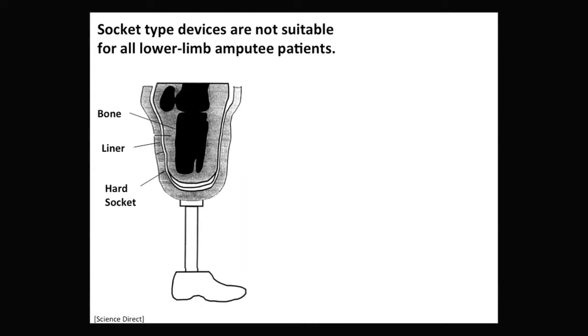The socket-type device is basically a hard shell that the residual limb fits into. According to a 2009 New York Times article, the best fit occurs when very small adjustments are made during an alignment phase, which helps patients walk comfortably. However, if these adjustments are not made, the patient will most likely experience problems.